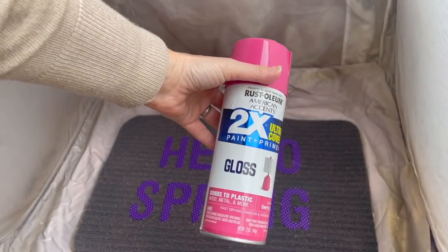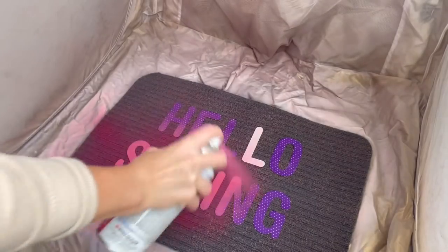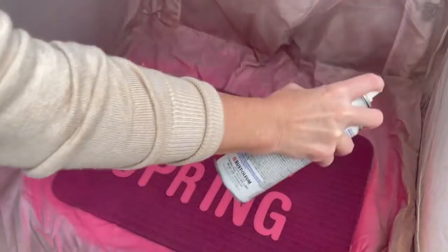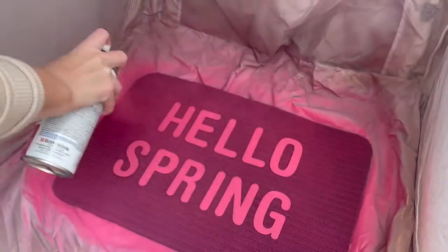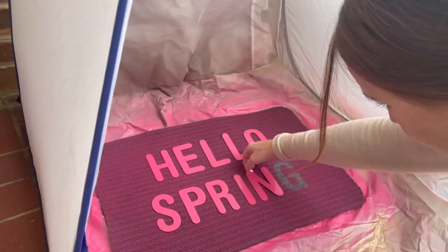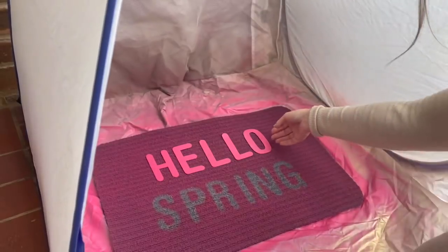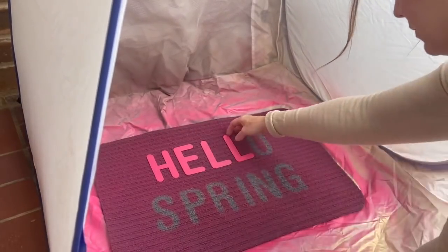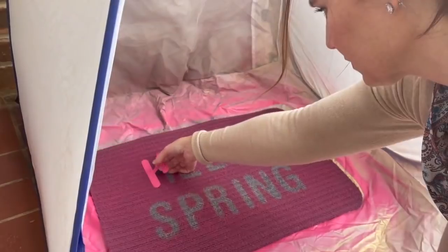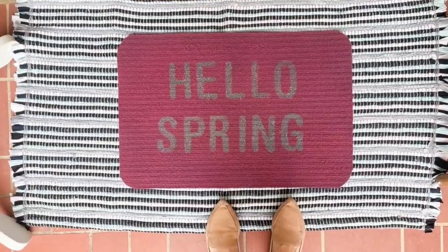Now I'm going in with Rust-Oleum's Berry Pink — it is a bubble gum pink, but to me that screams spring. The black of the mat is still popping through, so it will tone it down a little bit. If you don't love pink, choose whatever color screams spring to you. Once the paint has dried, I remove all of the letters carefully so I don't get finger smudges, since I want to use them later as a banner — a great two-for-one project. I love how the pink mat just pops off of the blue rug underneath it. I definitely feel a little more ready for spring.